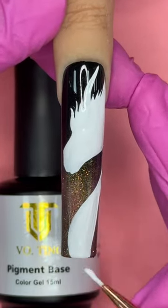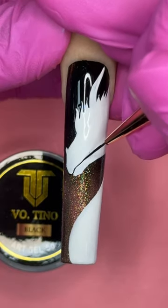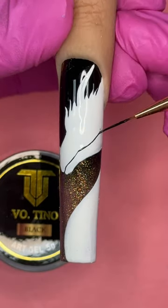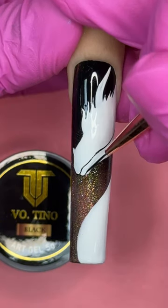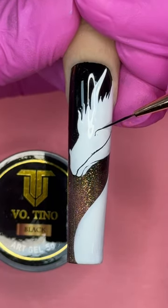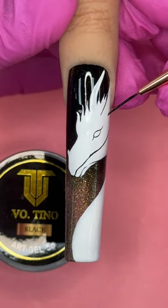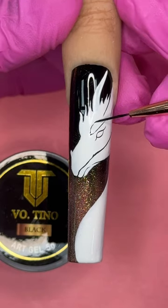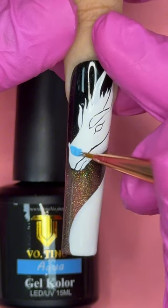Look at it like a makeup foundation brush — you wouldn't want to use an eyeliner brush to apply foundation. For detail, I'm using my 7mm brush. This is just like an eyeliner, built specifically for fine lines. You can switch back and forth between the 7mm and 10mm, and notice I use just the tip of my brush to paint, which keeps lines nice and thin. More pressure means a thicker line.